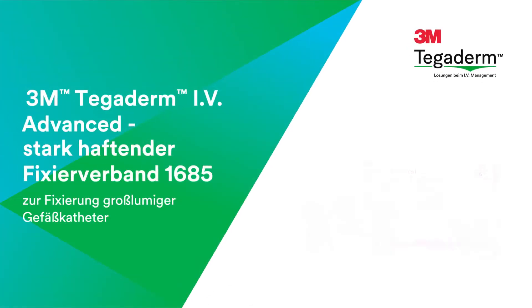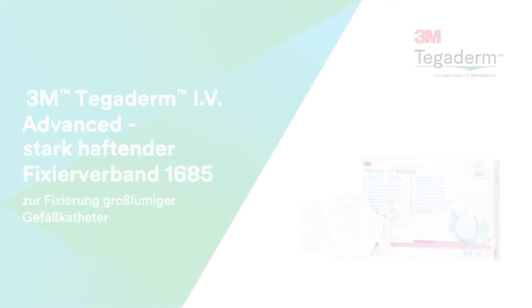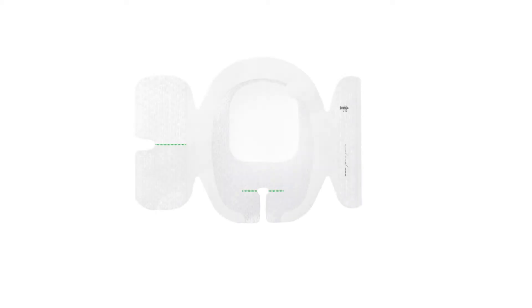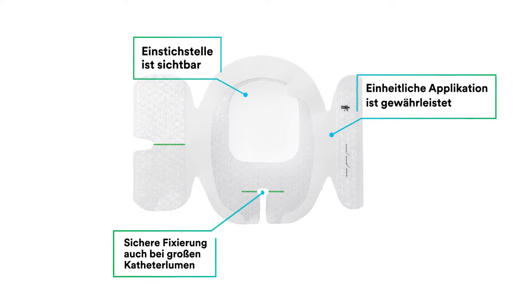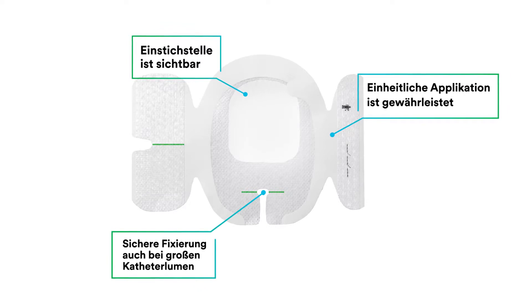In this video, you'll learn how to apply and remove 3M Tegaderm IV Advanced Securement Dressing 1685 on a multi-lumen introducer inserted in the internal jugular. Tegaderm IV Advanced Securement Dressing offers site visibility, consistent application, and advanced catheter securement with perforations that allow it to fit securely around large catheters or devices.